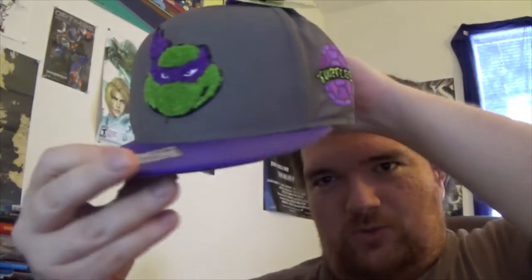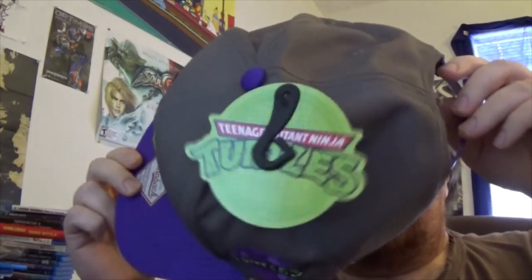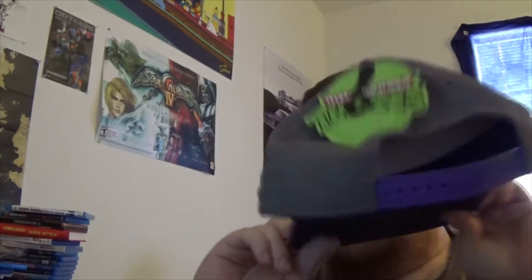I've got some Ninja Turtle fans in my family. I've got a nephew who loves Ninja Turtles, so worst case scenario I just give it to him — he has a present at some point. He's gonna see this video and be like, 'I'm gonna get it!' No guarantees there, buddy. Maybe, if you're lucky.